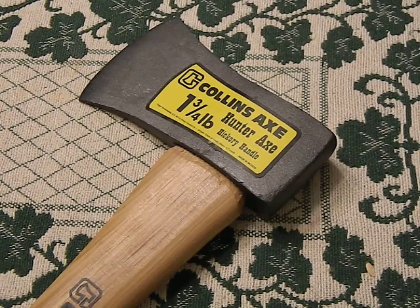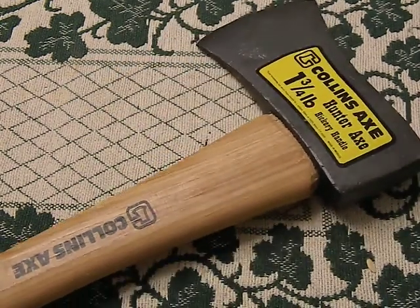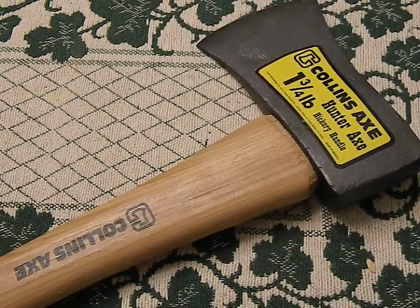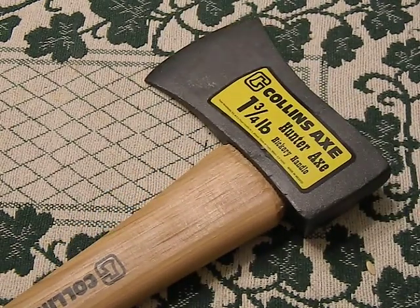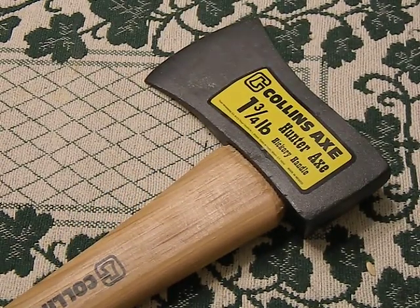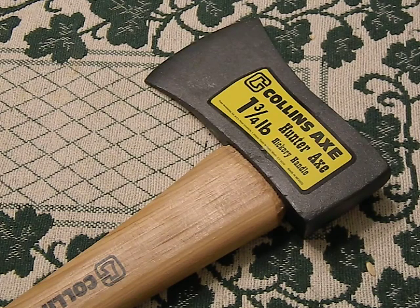I picked up this Collins one and three quarters hunter's axe. It's a fairly popular axe on the internet for people to trash as a bad quality axe. I wanted to take a look at it because I did refurb those old Collins axes and they really turned out quite well and are very functional. I wanted to look at this new one which I purchased really just for comparison purposes.